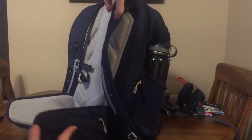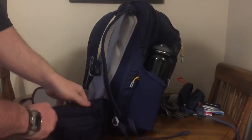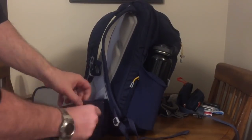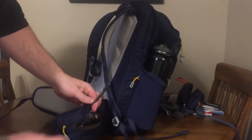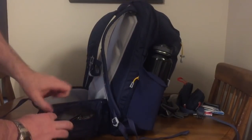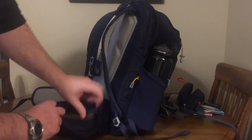The belt has some pouches — wallet, keys, that type of stuff. There's also a bottle opener. The wallet is leather, pretty simple.